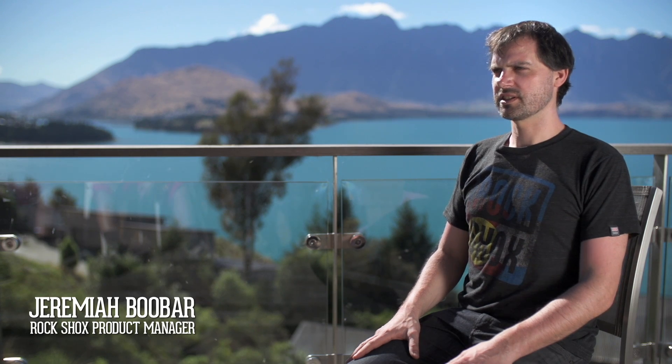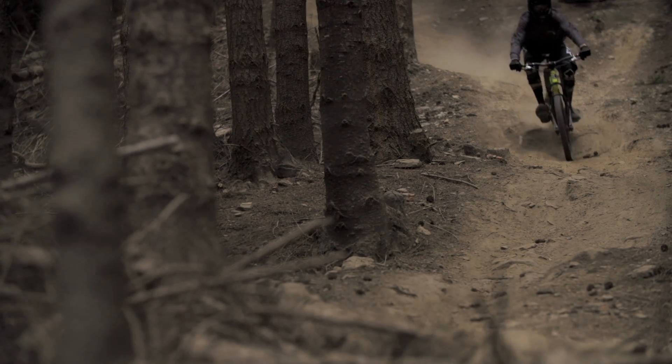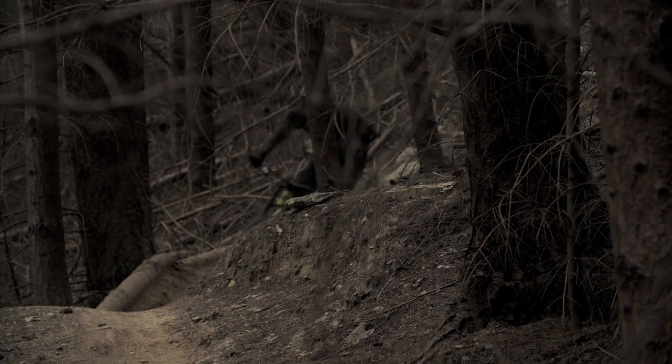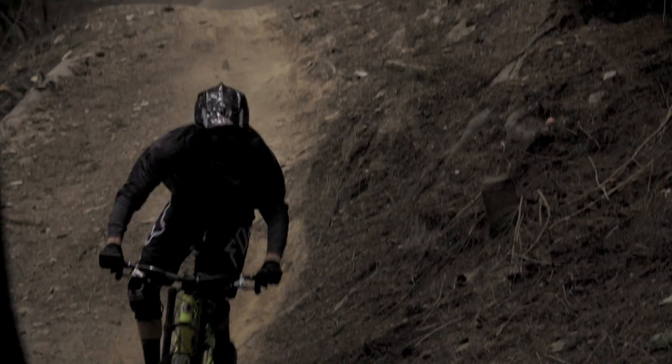I'm RockShox product manager Jeremiah Boubar here in Queenstown, New Zealand at Trail House. For riders who have 35mm Boxers currently, we're going to offer a couple of upgrade kits.